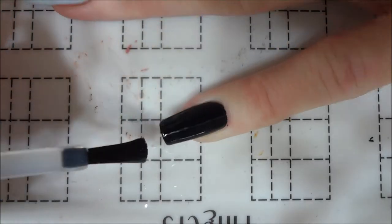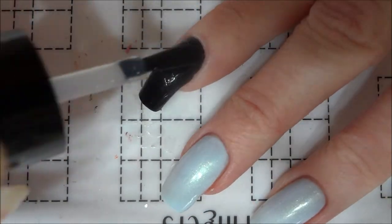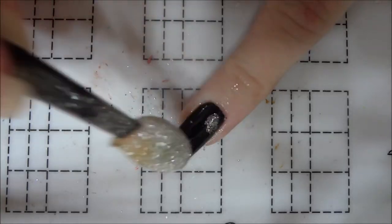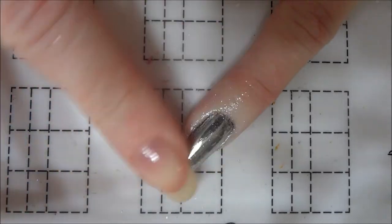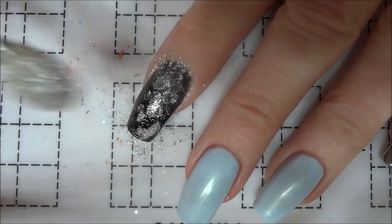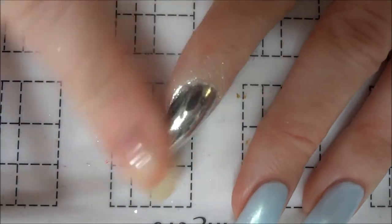Moving back to the pinky and index fingers, I applied a water-based top coat to my nails and allowed them to dry before rubbing chrome powder into the top coat. If you need a more in-depth tutorial on how to apply chrome powder without gel polishes, I've left a link to one of my previous videos in the description box.